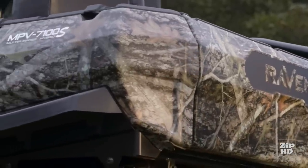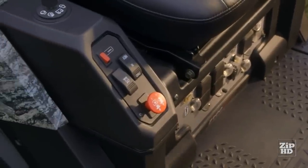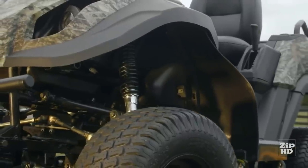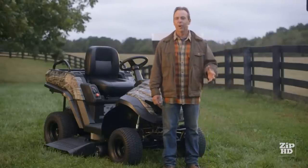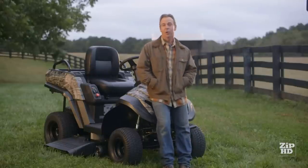Introducing the Raven MPV 7100S. Remember that first multi-tool pocket knife your grandfather gave you? Well, meet its big brother, and then some. At its core, the MPV 7100S is the ultimate 3-in-1 machine: riding lawnmower, rugged backroads vehicle, and a portable generator.